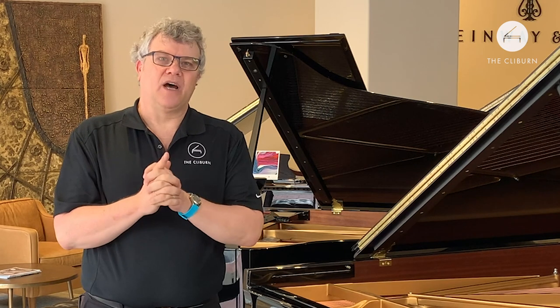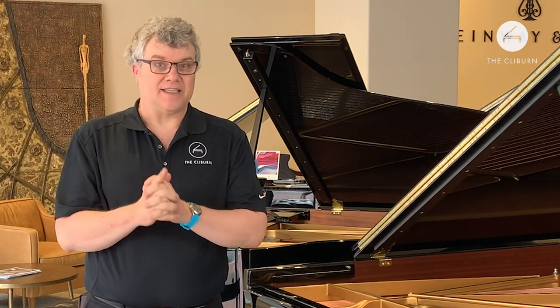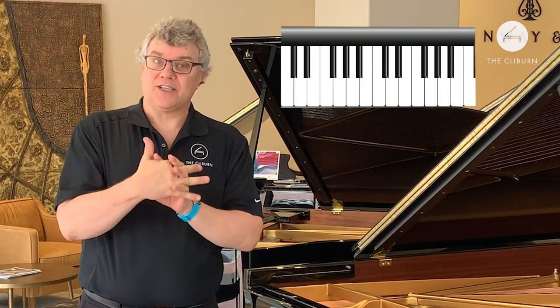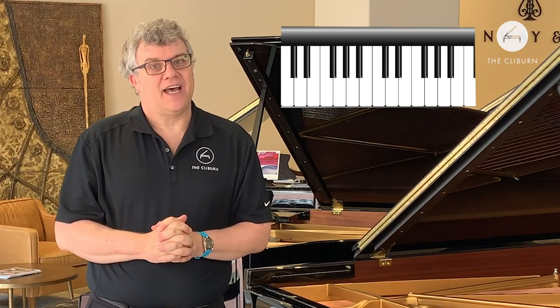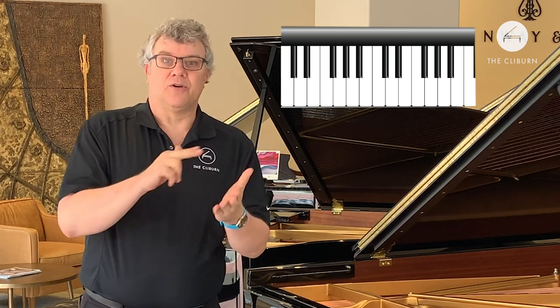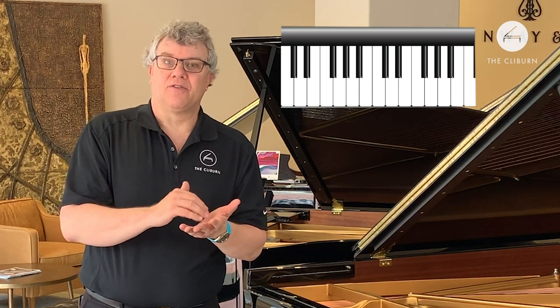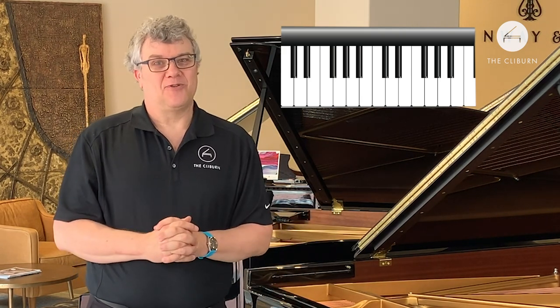I want to remind you what the piano looks like to a pianist. Here's a pianist's view of it right here. You'll notice that it has white keys and black keys. And you might notice that the black keys have a pattern — there are two black keys and then three, and then two, and then three. That is true all up and down the piano keyboard.